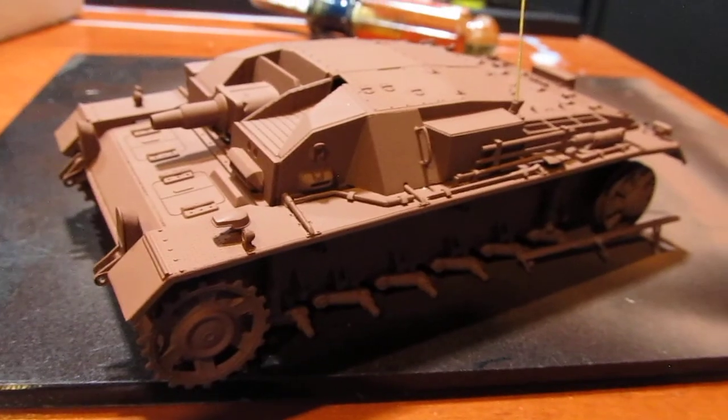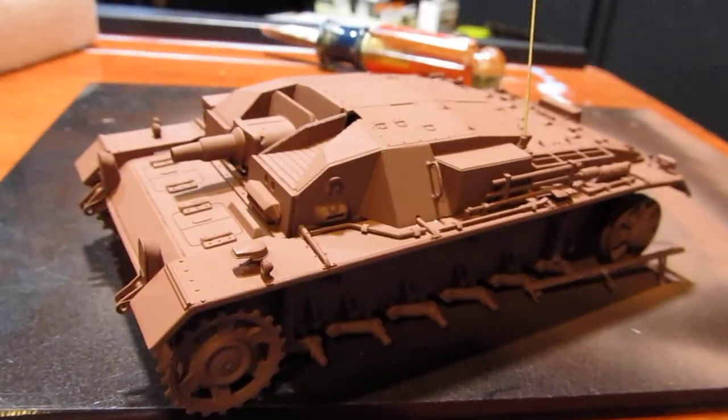Hey guys, the last video ended prematurely because I'm having a little camera problems. I don't know exactly whether it's my Canon camera or not, but maybe the memory disc is just getting so full. But I was pretty much done and I was showing you the completed Stug 3B. It's all primed and ready to be painted.